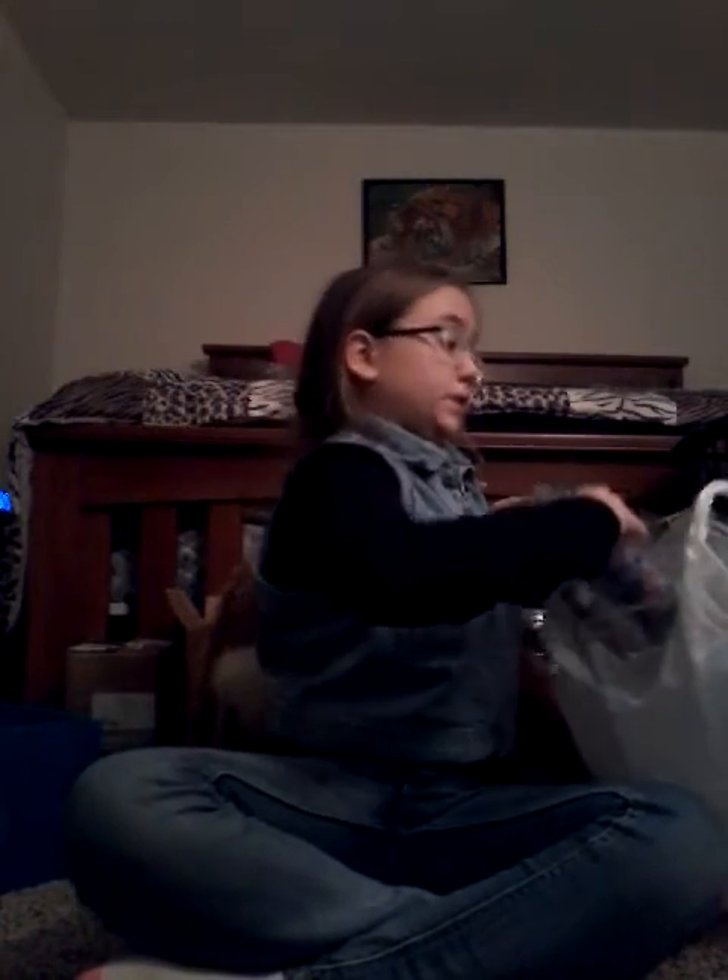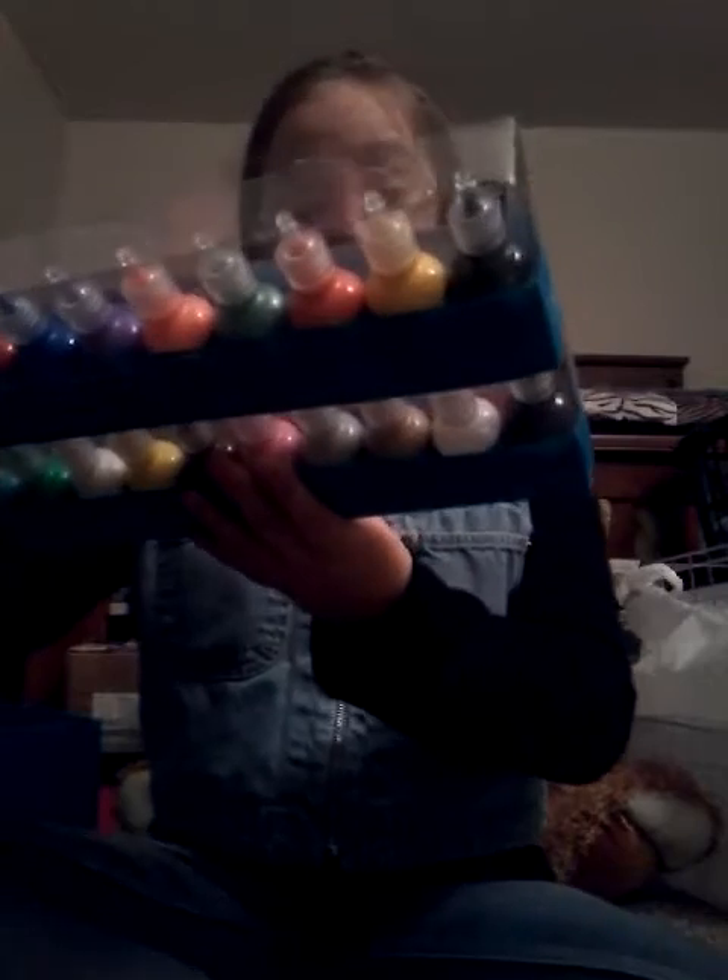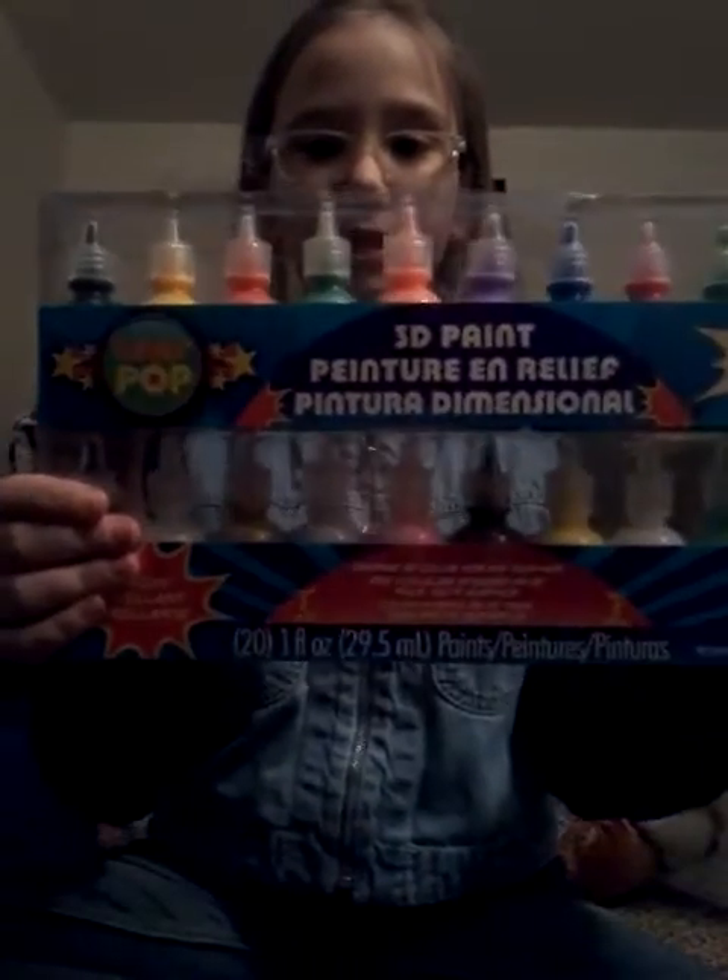...is this puffy paint. It has 20 puffy paints in it. You're probably thinking, oh why does she have puffy paint? I will tell you guys in a second.